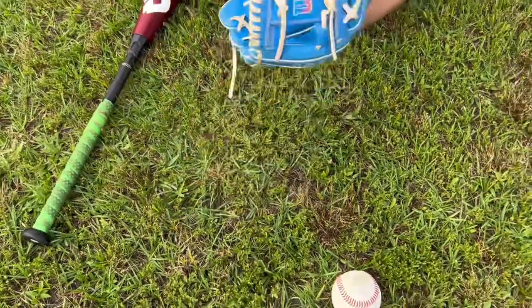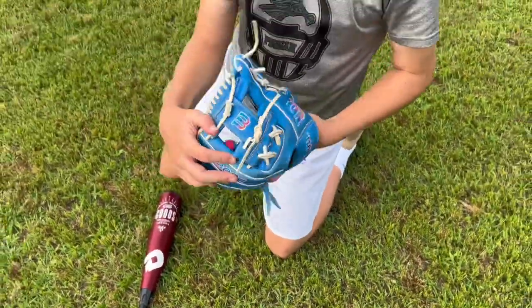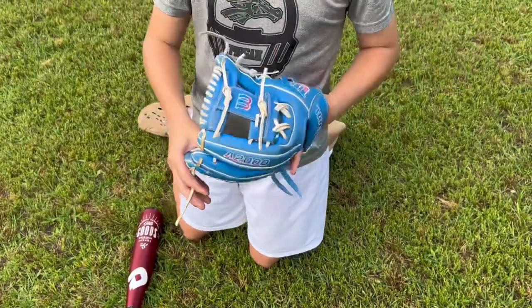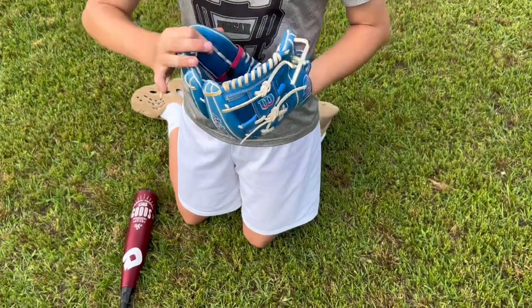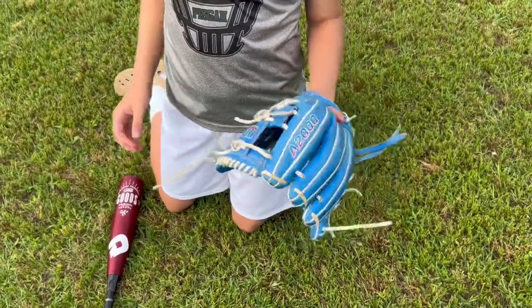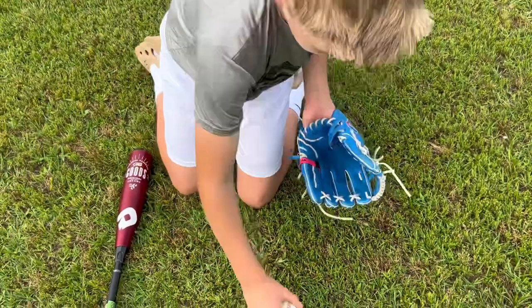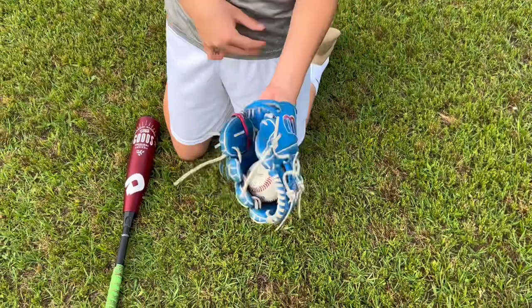What would really help with this break-in is getting the leather soft. If you have Rawlings glove treatment or any glove conditioner — anything that can get that leather soft — it will make it work a ton. Now start taking your ball and just play couch catch — chunk it in there.